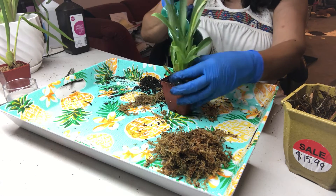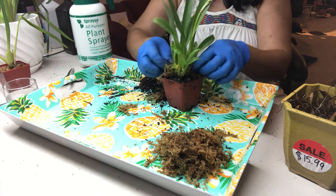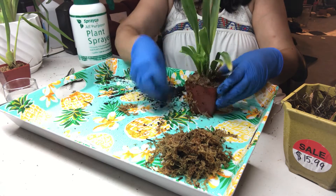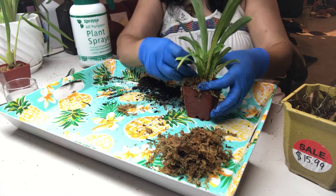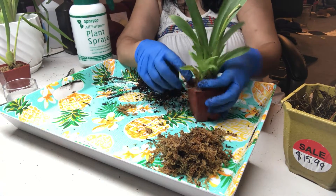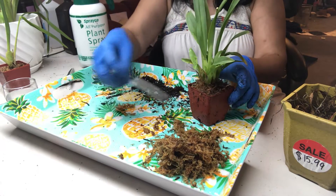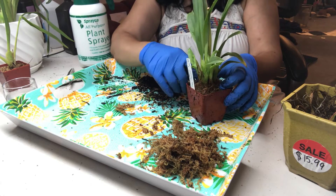I like to put a little sphagnum moss on top because miltoniopsis like humidity — it'll keep the roots moist on top until the plant takes hold, forms new roots, and starts putting out new shoots. I can always take the moss out later or leave it as is. I'll put the label back on — and that's potting the miltoniopsis.